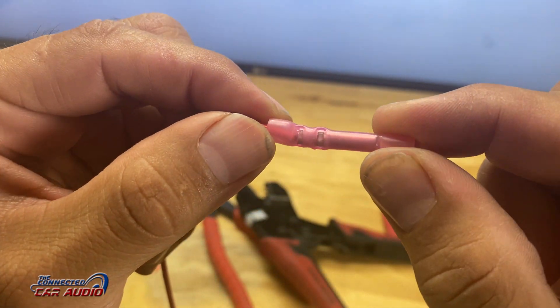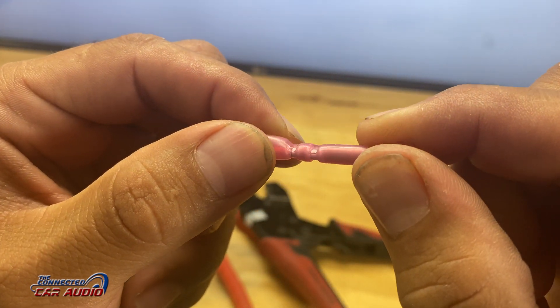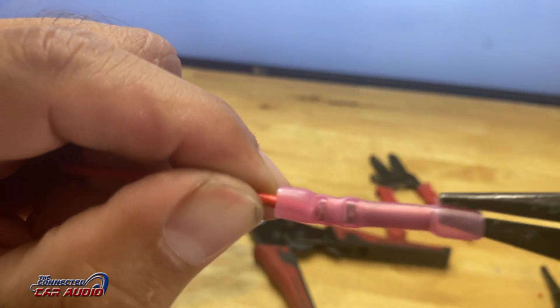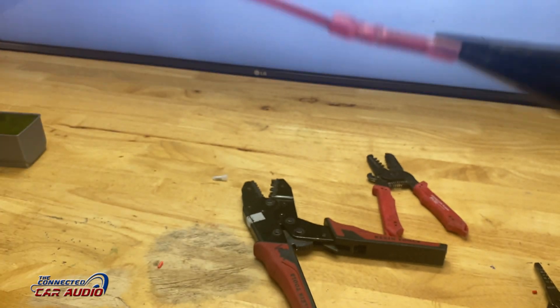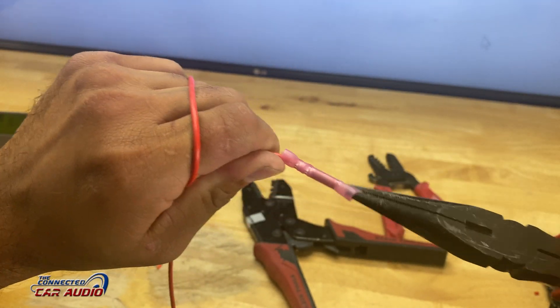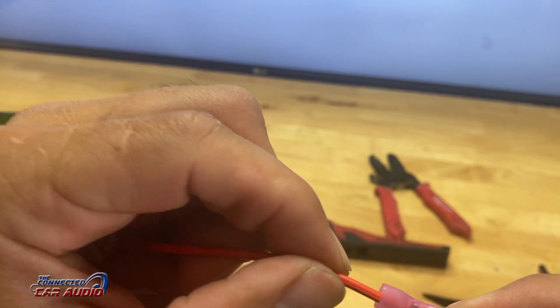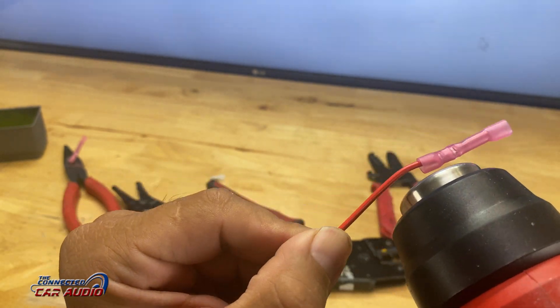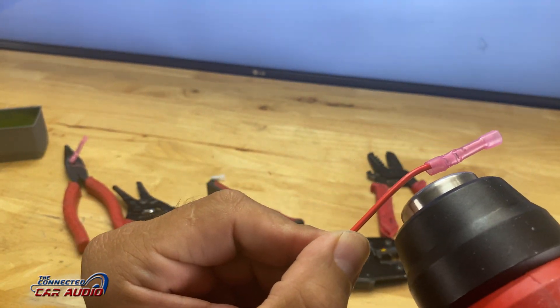I'm also using butt connectors that have a heat shrinkable end. So the combination of the ratchet with the two bites and the heat shrink is really going to make a great connection. The connection right here is pretty solid, and I haven't even heat shrinked the butt connector yet — so once you do that, this connection is super solid.